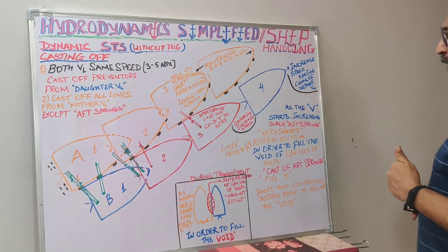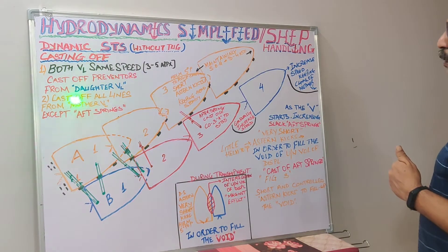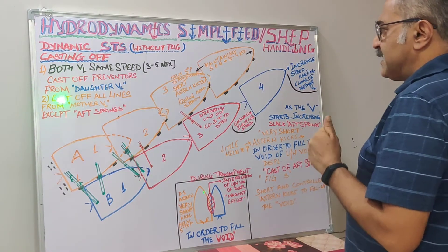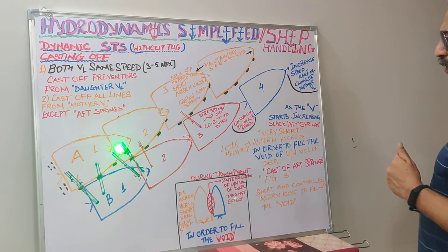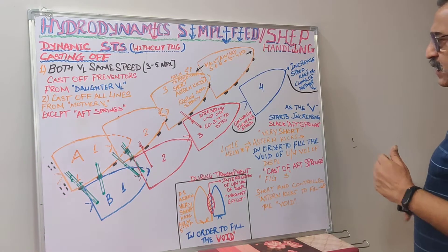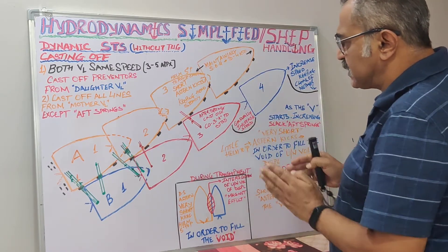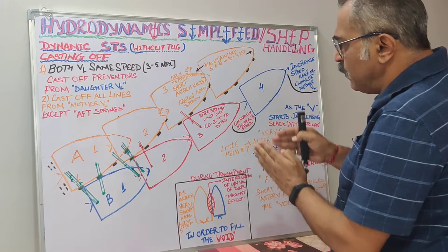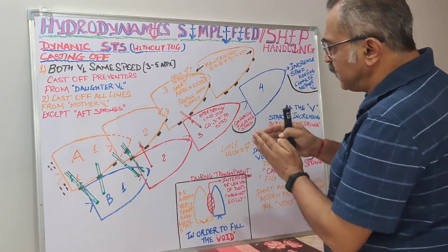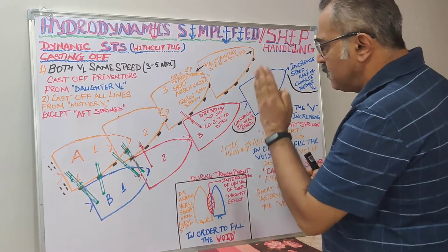In case number two, as we proceed, the second step is to cast off all lines from the mother vessel except the aft spring lines. That means the head ropes, the forward springs, and the stern lines are all cast off. This has to be done in a synchronized manner — the fore and aft stations are standing by. First we cast off the head lines at the bow, then we cast off the stern lines, and the third sequence is to cast off the forward springs. We do not cast off the aft springs — the springs given from the daughter vessel to the mother vessel.